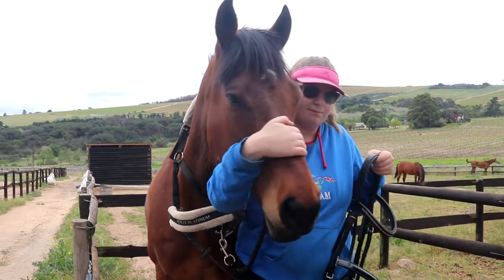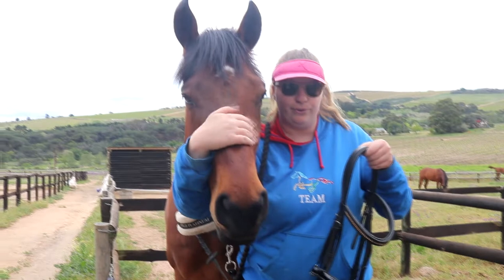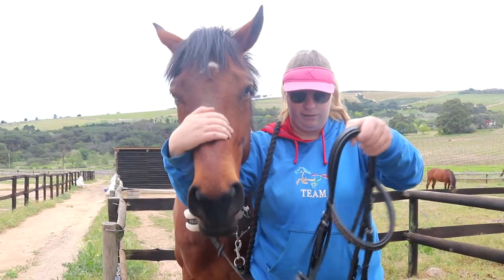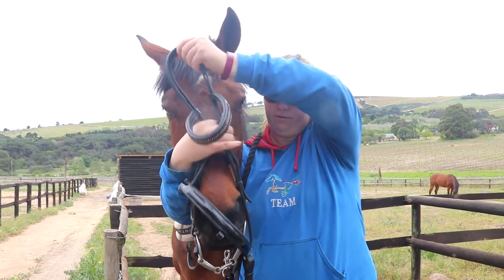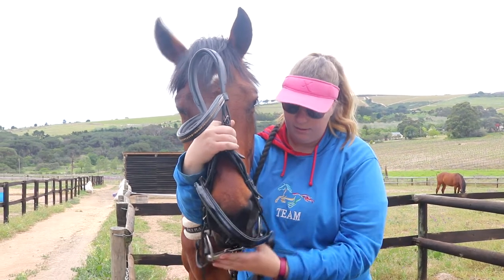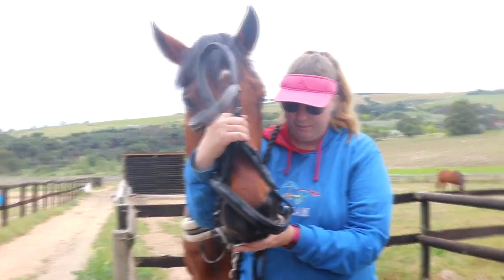Next, you're going to hold his nose or his face with your right hand and hold the bridle in your left hand. Take the bridle over his nose, then hold the bridle with your right hand and take the bit.